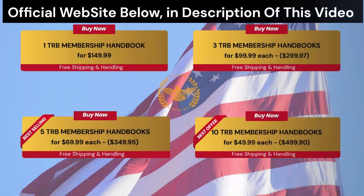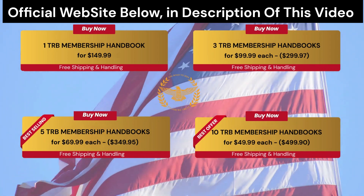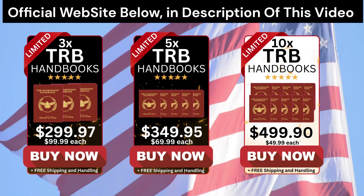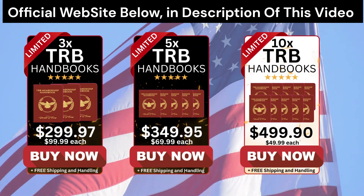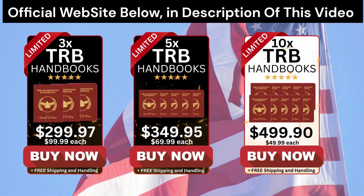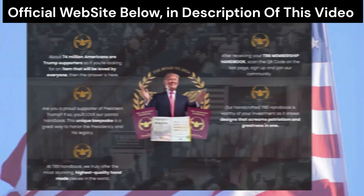The first thing you should know is that TRB Membership Handbook is only for sale on their official website. You won't find this product elsewhere, and if you find it, it's certainly a fake product. So you don't end up buying something fake and losing your money, go to just the official website. To help you, I left the link of the official website here below in the video description box.